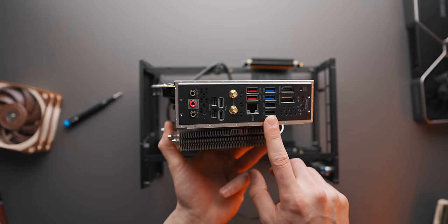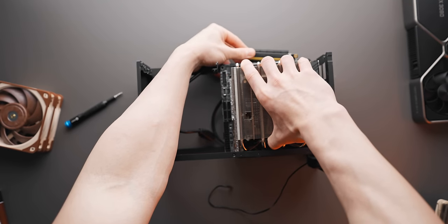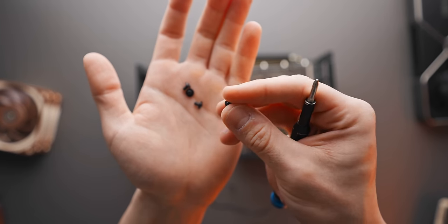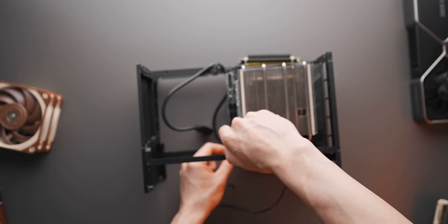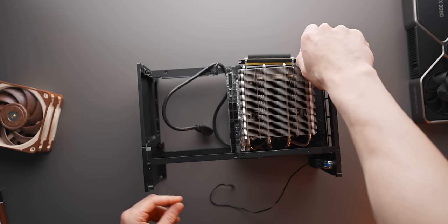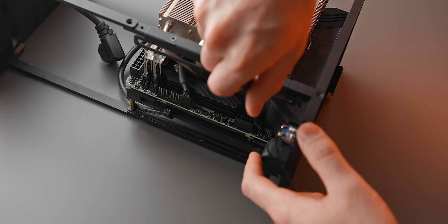That's actually most of the build done on the motherboard. Grab the case — no need to install an IO shield since it's pre-installed, which is nice. Place the prepared motherboard into the case, making sure the riser cable is not in the way, and it should drop in over the standoffs. Then four motherboard screws — pan-head style — to secure it. Some screws are a bit awkward to access but you can angle the driver slightly to get a firm lock without stripping anything.